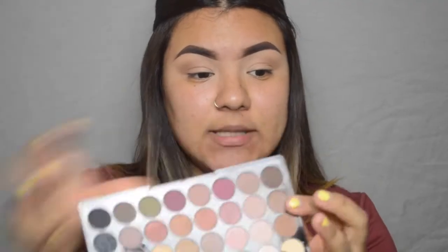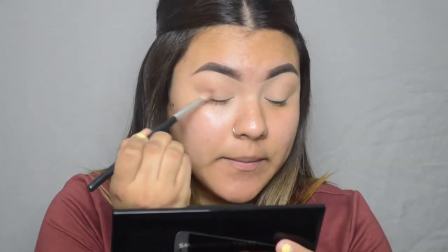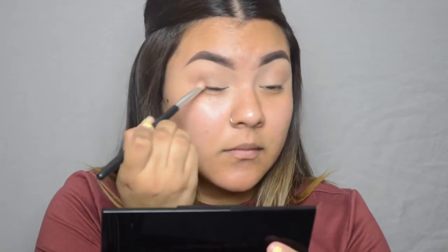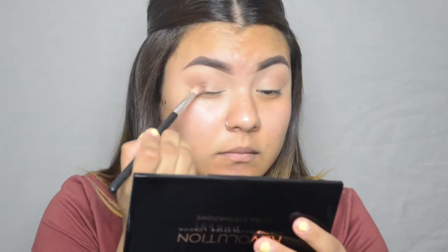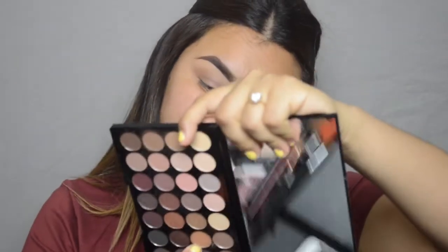Going in with another blending brush, I'm gonna go in with the under-color called Smudge and put that right over the first shade, bringing it in a little bit more than the other one. For the inner corner I'm gonna grab a flat brush from Cara — the K36 — and go in with this gold color called Gold Digger. I'm gonna spray my brush with MAC Fix Plus and start patting it on.